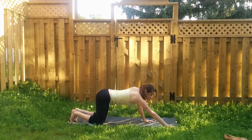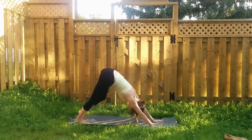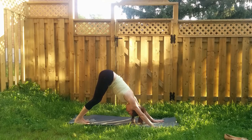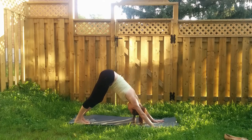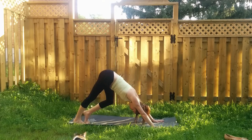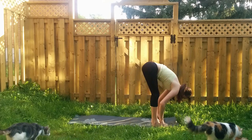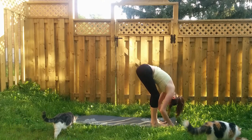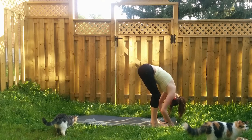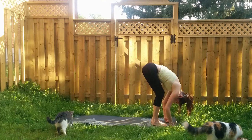Let's set up for our first downward dog of the day — curling your toes under and sending your hips up and back. Paddle your feet as much as you need to, don't worry about having straight legs here especially because we're not particularly warm through the hamstrings just yet. Feet are hip-width distance apart, palms are shoulder-width distance apart. Press your chest towards your thighs, curl tailbone up towards the sky, relax your neck. Step to the top of the mat and come into a forward fold — feet still hip-width distance apart, bend your knees as much as you need to so your belly can comfortably rest onto your thighs. Fingertips can stay down onto the mat or you can hold onto opposite elbows, whichever arm variation you prefer.